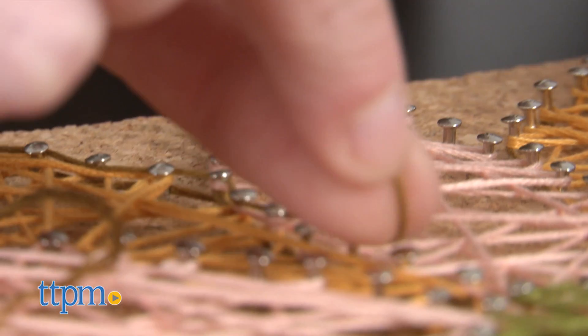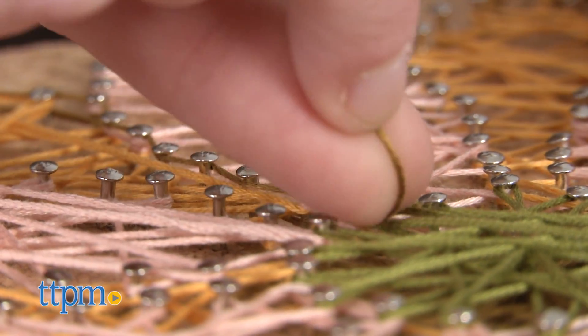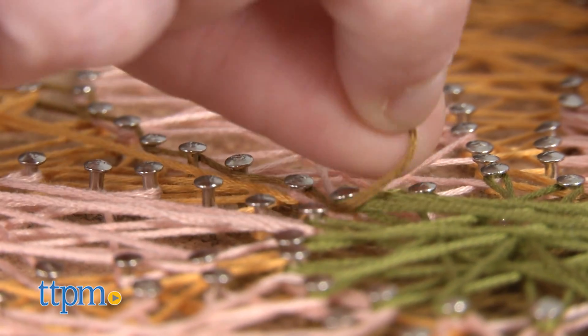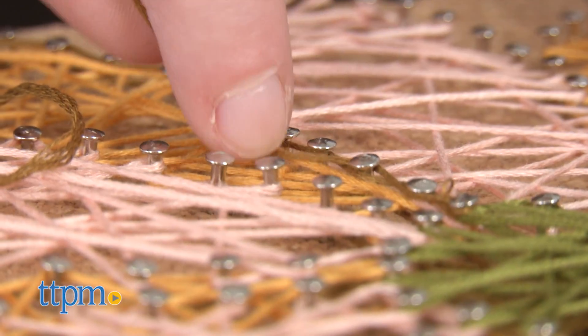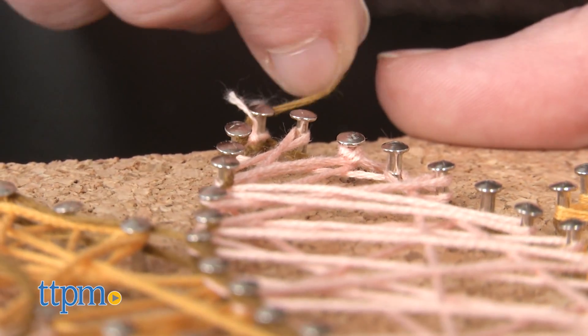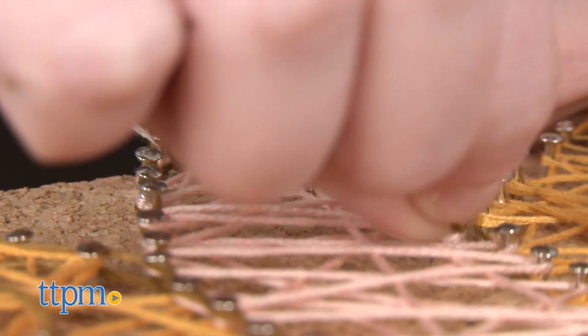String art, once you get the hang of it, is a craft project that is pretty easy to do but yields really display-worthy results. This is a craft that will take, however, some time and patience. It took us somewhere between one hour and an hour and thirty minutes to complete our own design. And as you may have noticed, ours doesn't exactly look like the box, but that's kind of what crafting's all about.